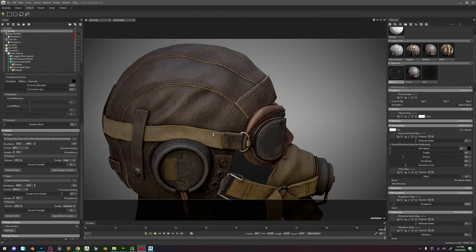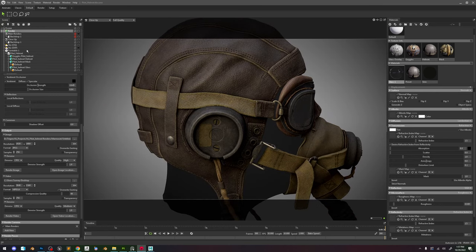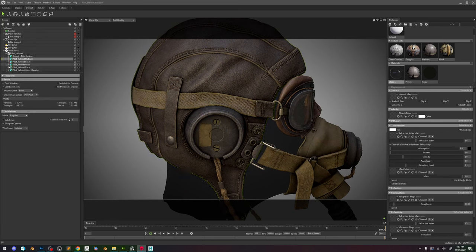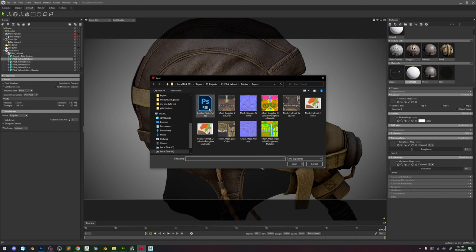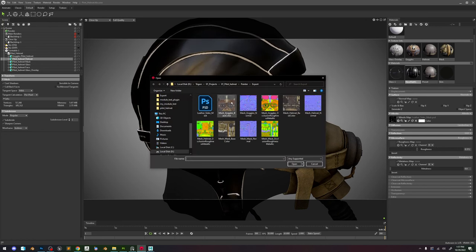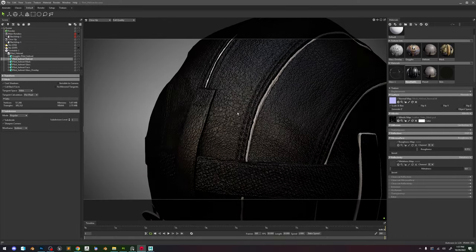Then in Marmoset it's reloading the textures. Go ahead and turn off ray tracing. Let's do a quick new material. I'm going to do the leather sides in here and then just put this here. Let's put the normal map. Now I kind of want to go ahead and check how the selection is looking — if we forgot anything.